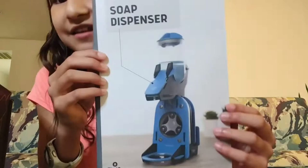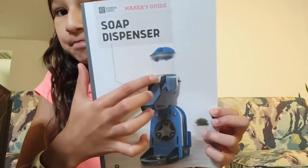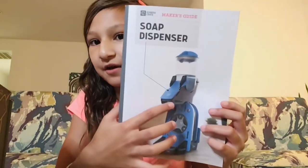Let me show you what it looks like. I'm not going to show you how mine looks like yet, but this is what it looks like. So you have all this here, the soap in here, this is the button, and this is where it comes out.